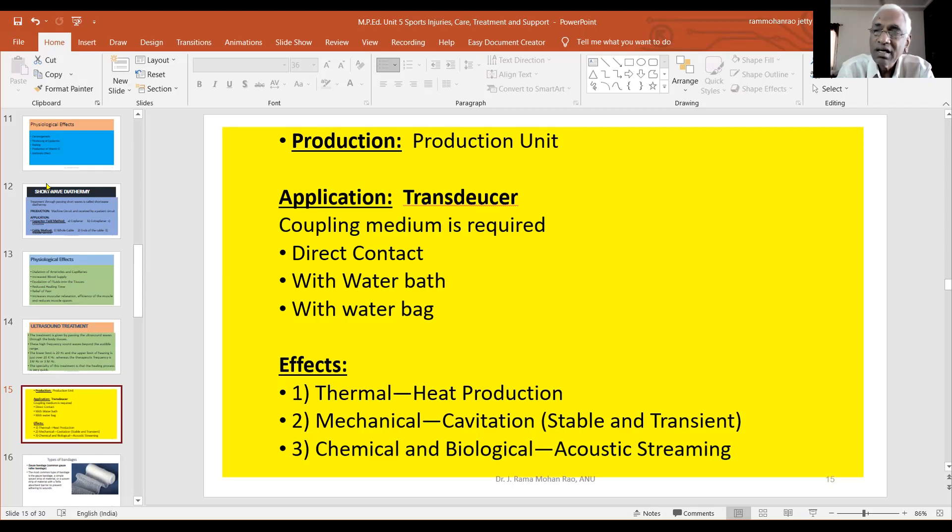Cavitation is a cavity formed within the body. When we apply the treatment head, a cavity can form inside the tissues. It has a negative mechanical effect. This is the reason for cavitation. For example, if you look at a fluid-filled body region, there are high-frequency sound waves producing bubbles within the fluid body.